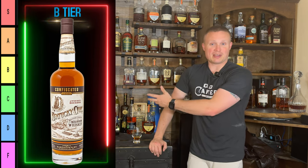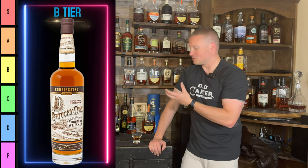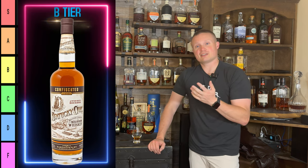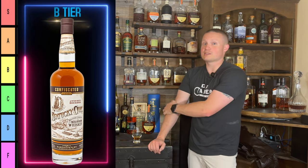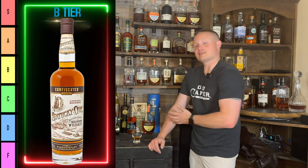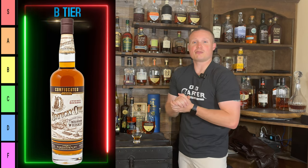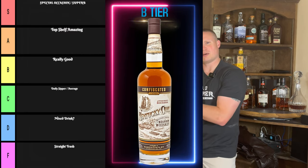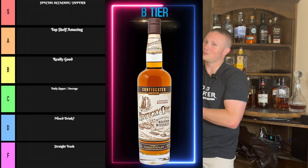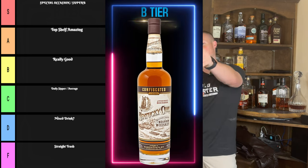At that price, probably not worth buying again, but the bourbon itself is certainly worthy of B tier. This is my first ever Kentucky Owl experience — I know there are some other expressions out there that people really go after that I can't afford, but maybe one day. Have you guys had the Kentucky Owl Confiscated? Let me know what tier you think it should go on. Please hit like, hit subscribe — we're growing this channel little by little. I'll catch you in the next one.